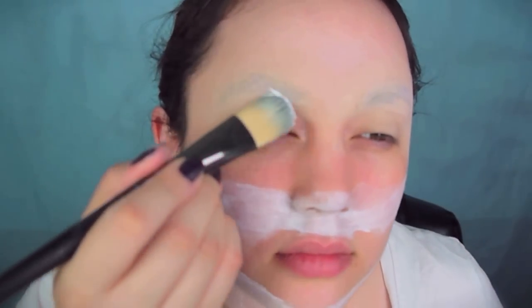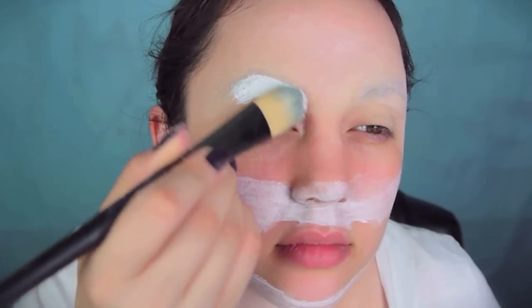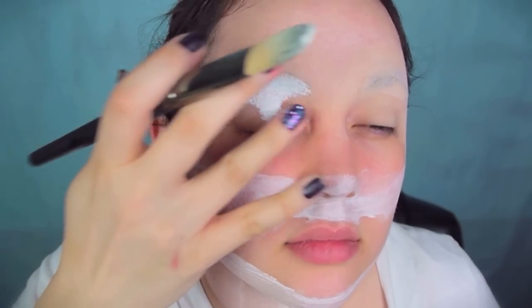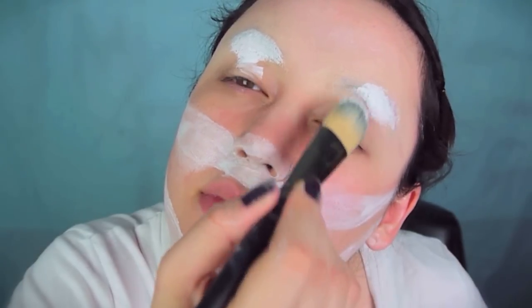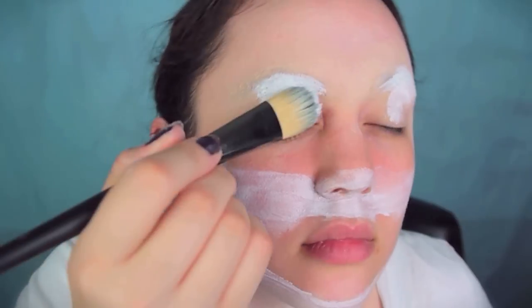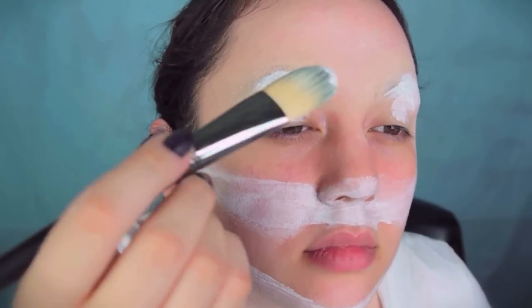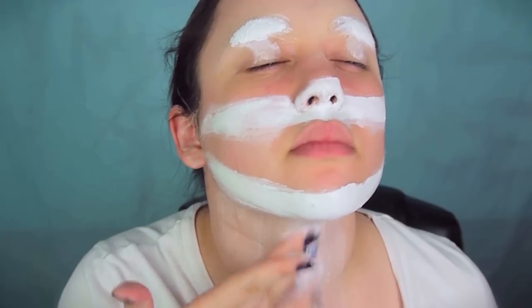Then take the white cream Halloween makeup on a foundation brush and dab it over the eyebrows to perfectly conceal them. If you have really thick dark eyebrows you might want to use a little bit of concealer or just more white. Then make the white on your top lip and jawline thicker and more opaque so the white really stands out.